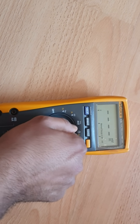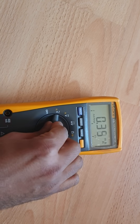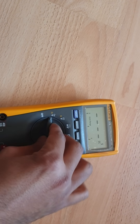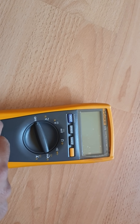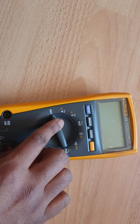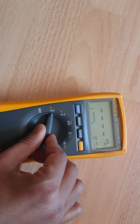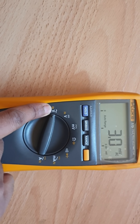All you need to do is turn this dial. Turn it clockwise to turn it on. If you want to turn off, you have to turn it anti-clockwise. If you move the dial to the right, that measures AC voltage.